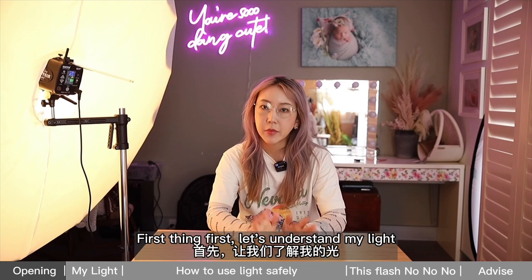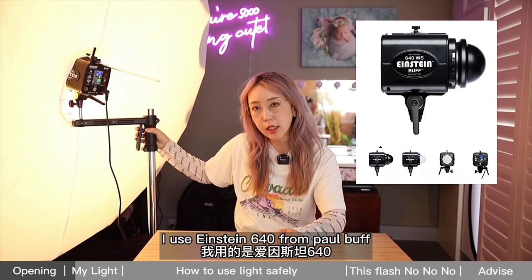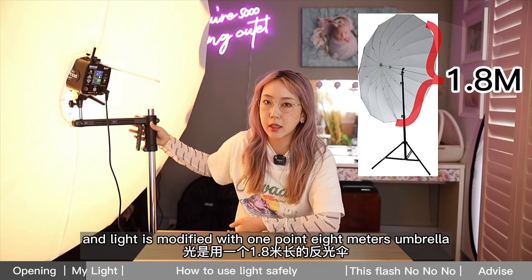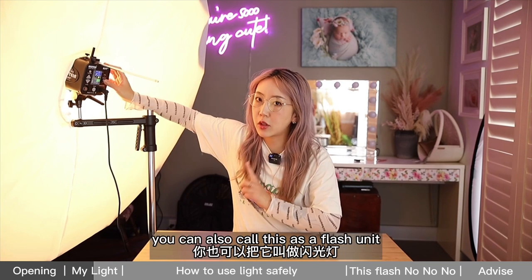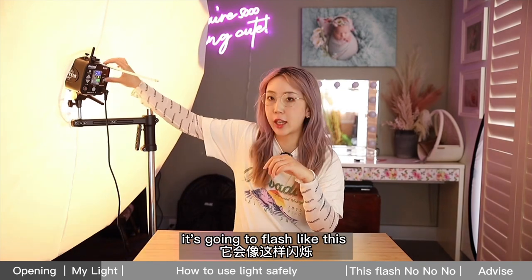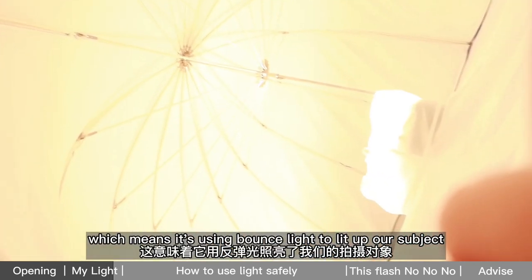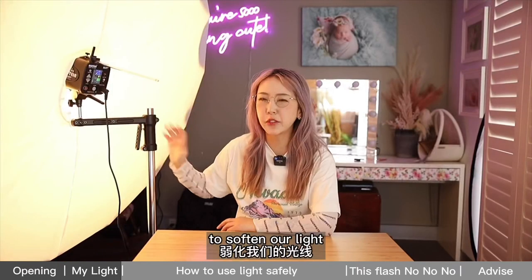First thing first, let's understand my light. I'm using the Einstein 640 from Paul C. Buff. This particular model has been used widely across the world. The light is modified with a 1.8-meter umbrella. This is a strobe light, which means it can flash — you can also call it a flash unit. When you trigger the camera shutter, it flashes. The strobe is inverted, sitting in the umbrella, using bounce light to illuminate the subject, which is the baby. The umbrella is covered with two layers of cloth to soften the light.